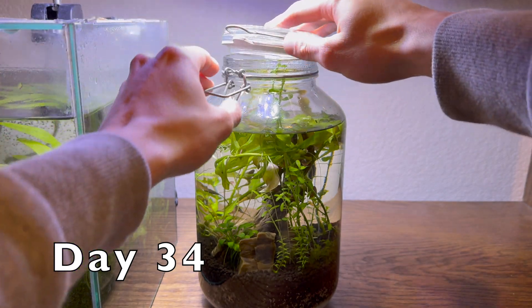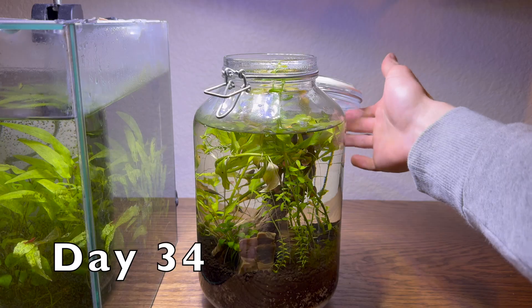Day 34 was my first time to open the lid. I did some trimming, added some water, and added copepods.